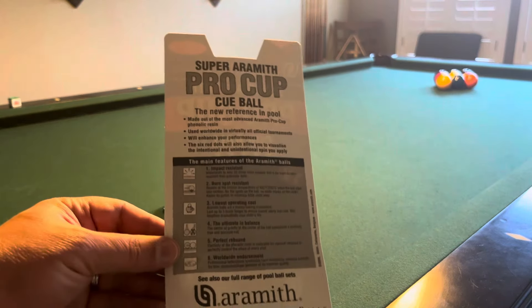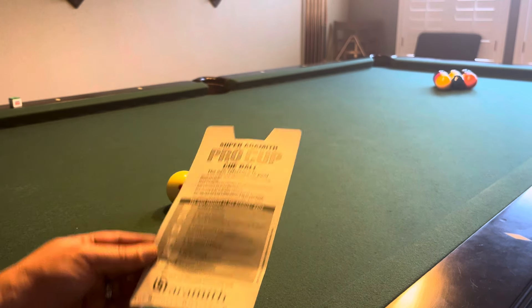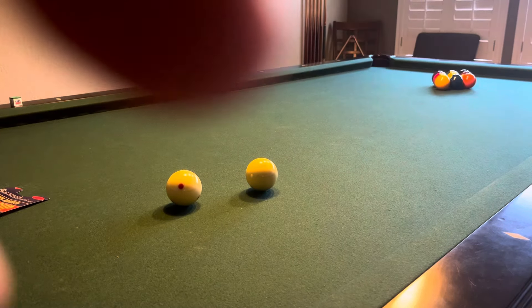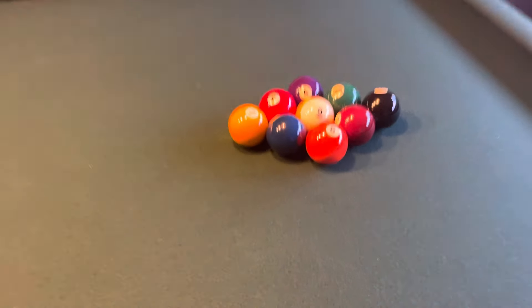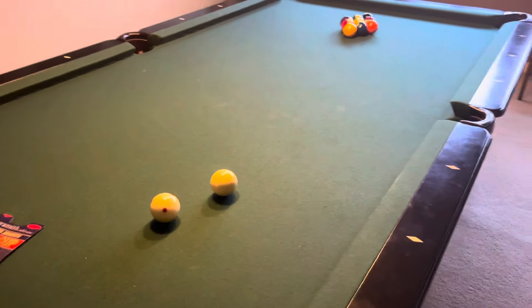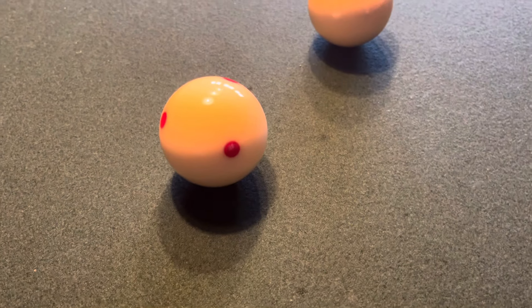I'll try to zoom in so maybe you can see it a little better — the lighting is not the best in here. The spotted ball combined with the Aramith Crown Standards makes for an ideal billiard ball set — phenolic resin from Aramith for under $150. It's excellent. Thank you for watching.